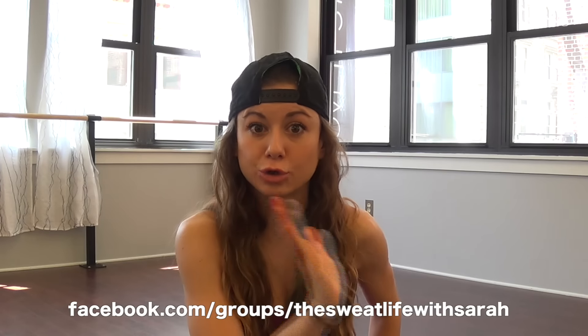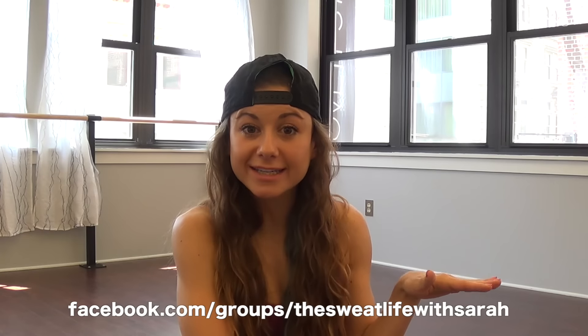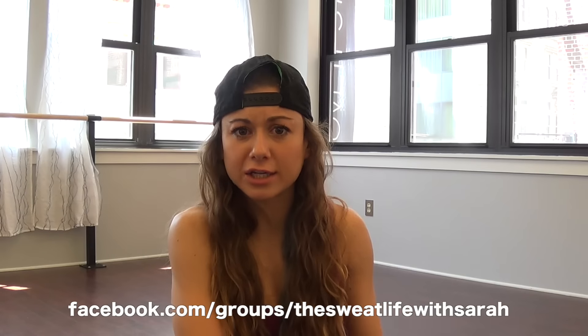I'm so glad you guys are joining me again — have an awesome challenge. Remember to check in at facebook.com/groups/the-sweat-life-with-sarah. That's where we do our check-ins — it's a great community, we talk about other workouts we've done for the day. It's a free challenge, so invite your friends and family, anyone is welcome to join. Thank you again and keep rocking out. Hope you guys have an awesome summer. See you soon, bye!